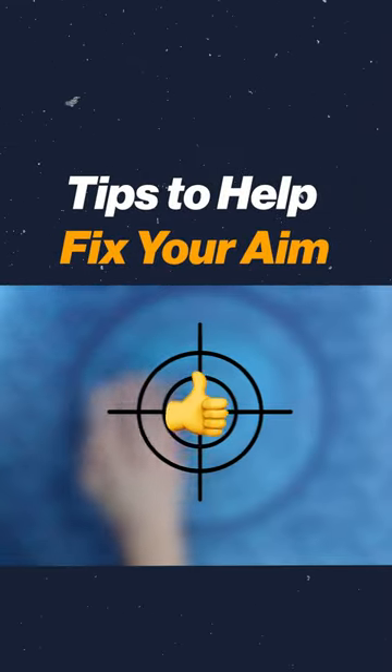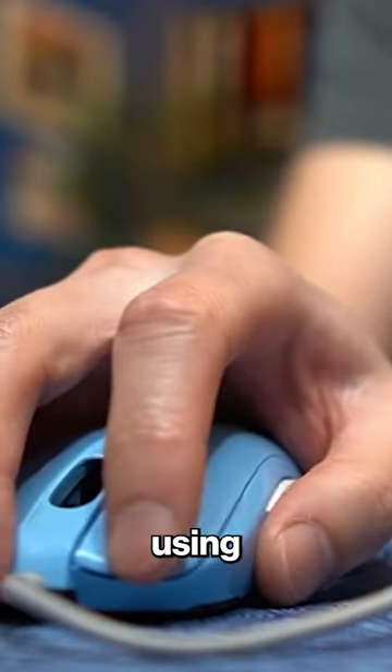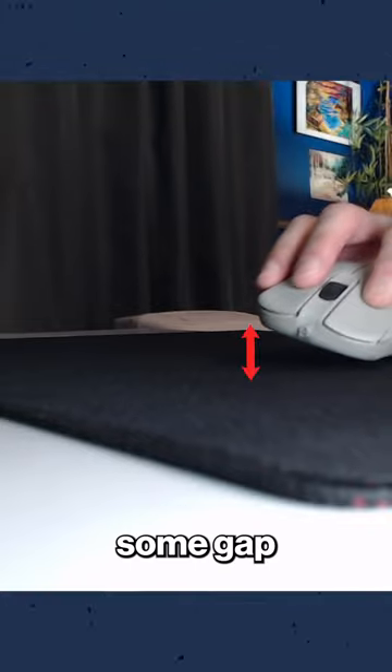I'm going to share a few tips to help fix your aim. Beginner gamers, or people that haven't found their aim, when they move their mouse, they're not able to utilize the full range of motion, whether it's using their wrist or swiping their forearm across a mouse pad. The edge or bottom of their mouse starts to see some gap and some air in there.